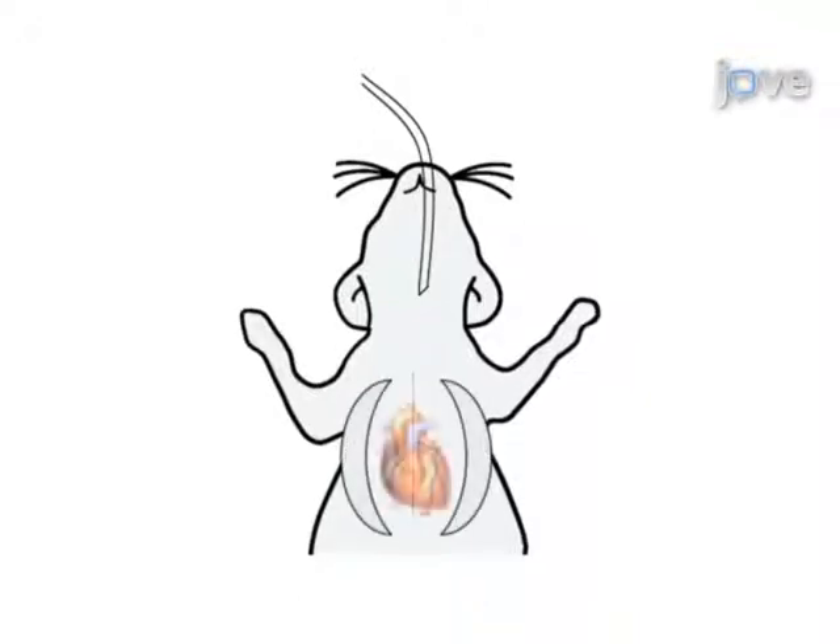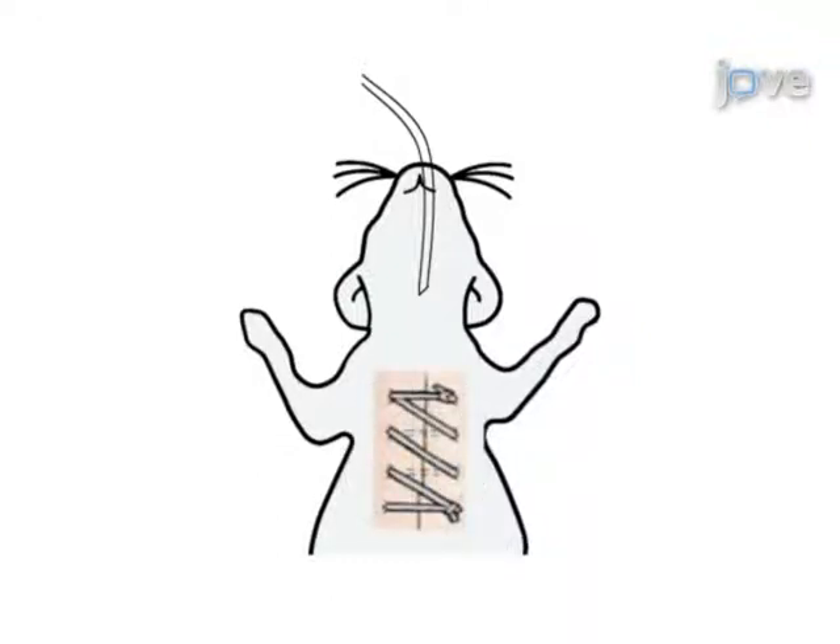Next, a partial thoracotomy to the second rib is performed and the sternum retracted. The transverse aorta is identified and subsequently ligated between the innominate and left carotid arteries. The ribcage is closed, followed by the skin with a continuous suture pattern.